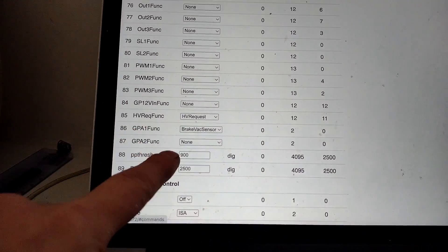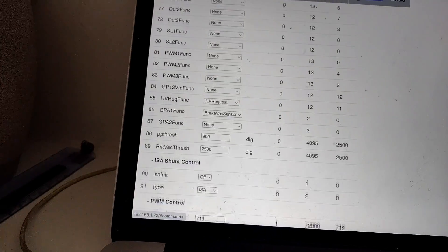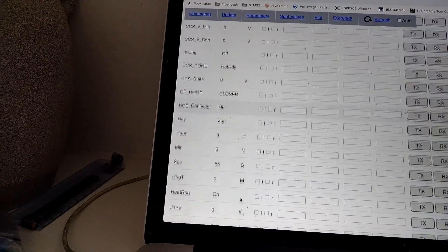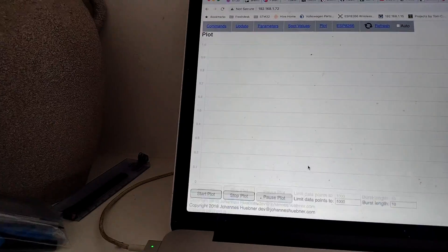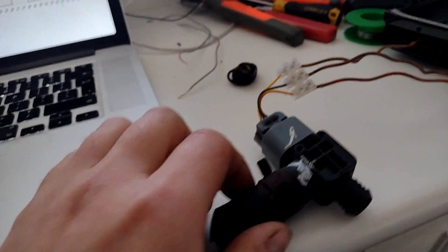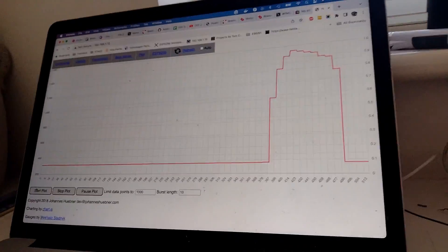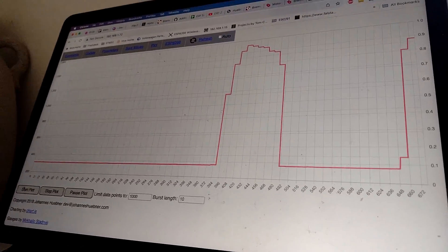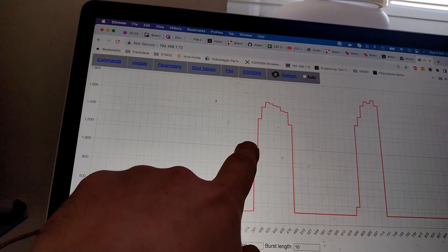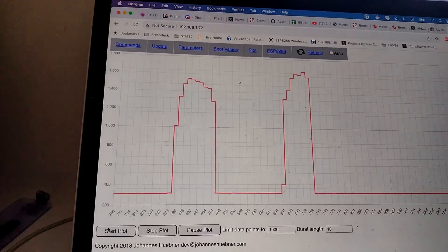Some more ZombieVerter code work. I've added a vacuum sensor to one of the analog inputs for brake boost. We've got a value for it down here. If I plot that — there we go. I've just got a vacuum sensor hooked up, and if I give it a little soak, we get the value. Next I'm just going to add a threshold so that when it's below that and in run mode, it switches on the output — and then we've got brake boost sorted.